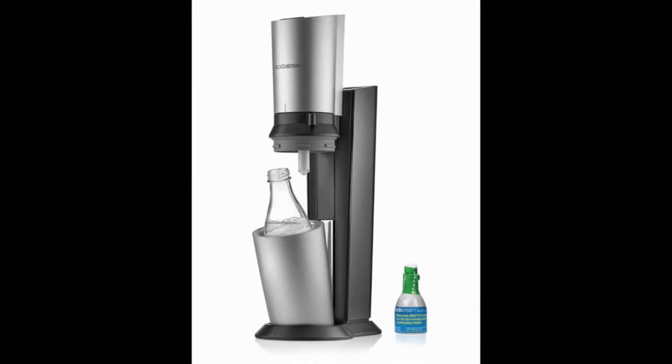The SodaStream Crystal Sparkling Water Maker Starter Kit is different from most of the other SodaStream devices that you'll find available from this popular brand. It provides a unique design that's considered modern and sophisticated, while also providing an effective way to carbonate any type of liquid, ranging from water all the way to orange juice.